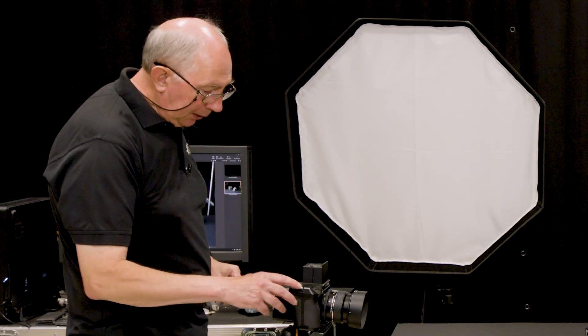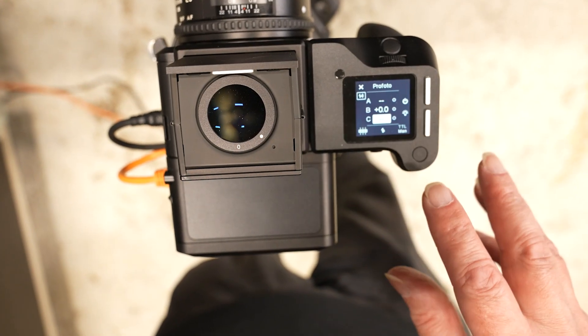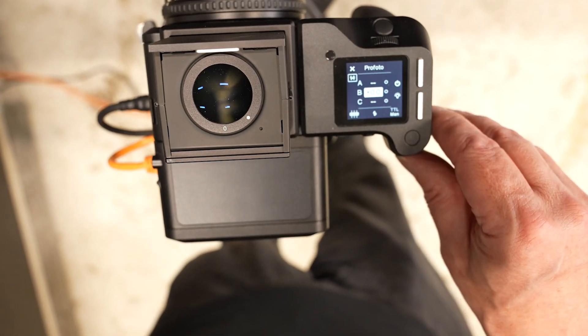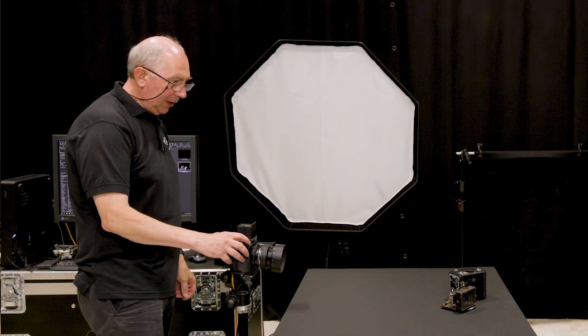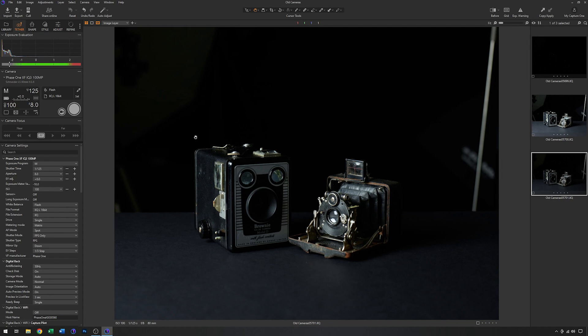I can do that from the camera control here. I'll just start up the flash control, select that light and take it down by one stop. With that adjustment made I'll grab the image again. Yes, that's coming along — this is the sort of lighting level that I want.